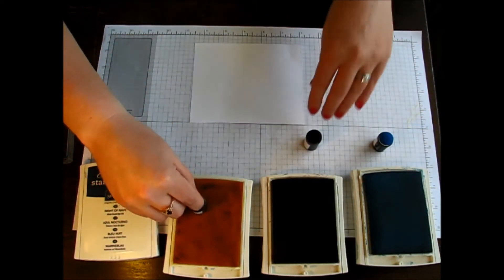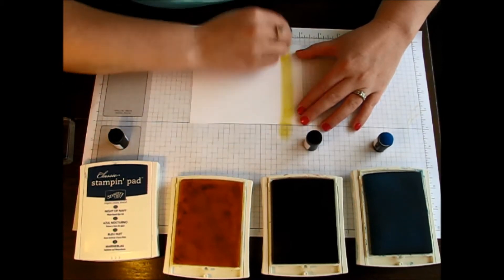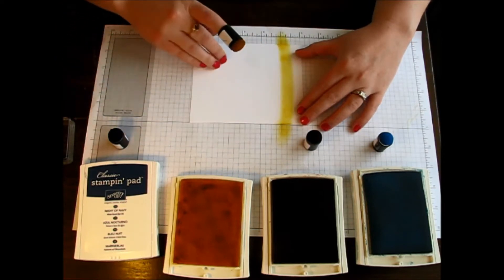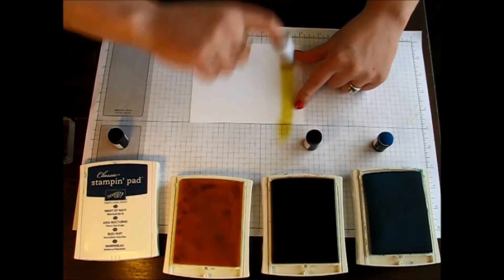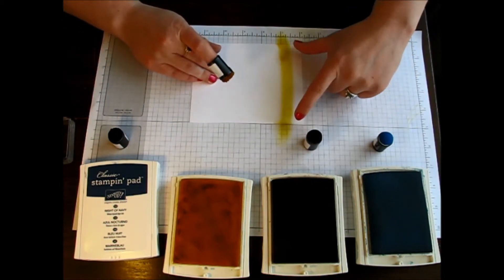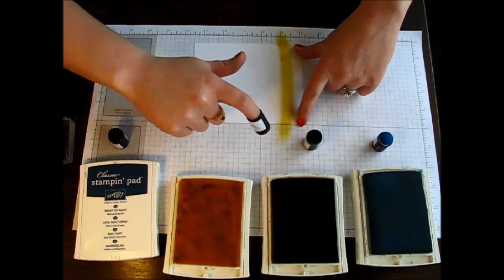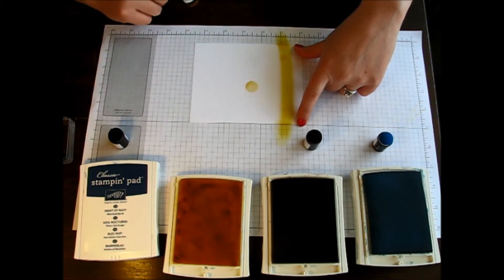We're just going to start with the yellow and make big streaks all the way across. It's best to actually go off the edge of your piece of paper so that you end up with your darkest areas on the two ends off the paper and not on it. You want to make sure to go really lightly all the way across so that you don't end up with splotches.